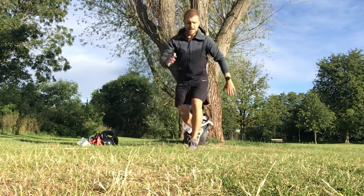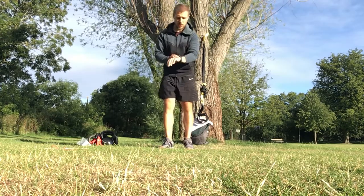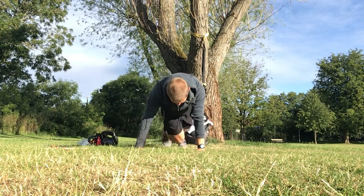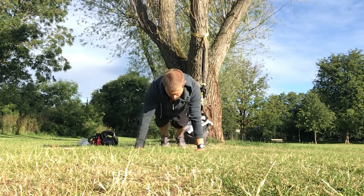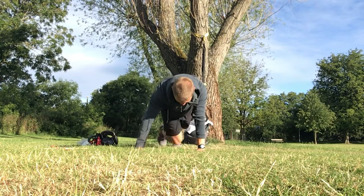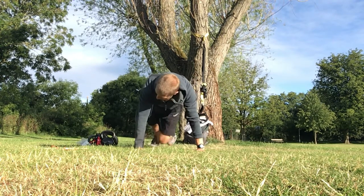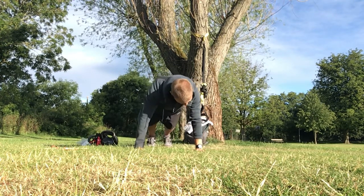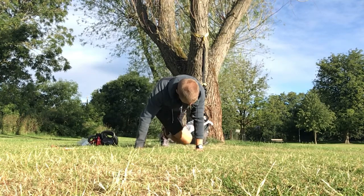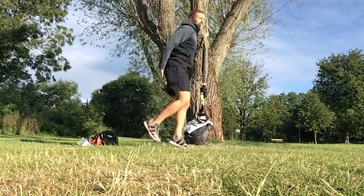Next — press-up position, cross-body climbers. So 30 seconds, three, two, let's go! Coming across, knee to elbow, across the other side, every single rep. 30 seconds of these and then we'll go into 30 seconds of heel flicks and we'll go for another round. Keep coming across — go as fast or slow as you want, as long as you're getting that heart rate up and mobilizing those joints. Glide those knees across the floor.